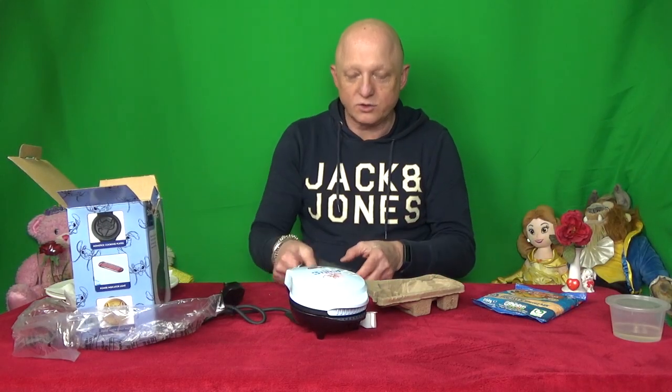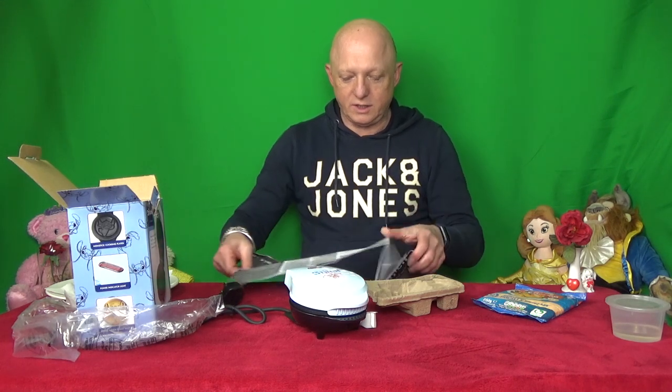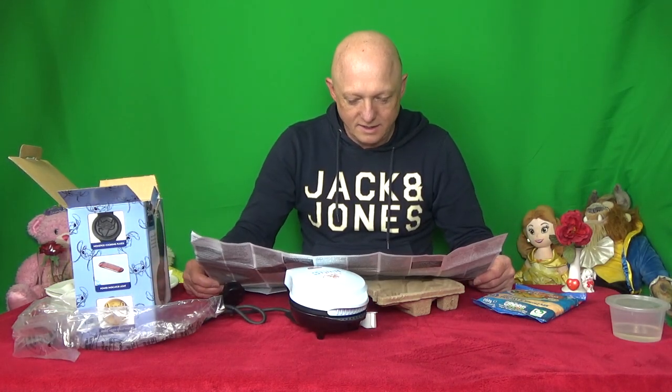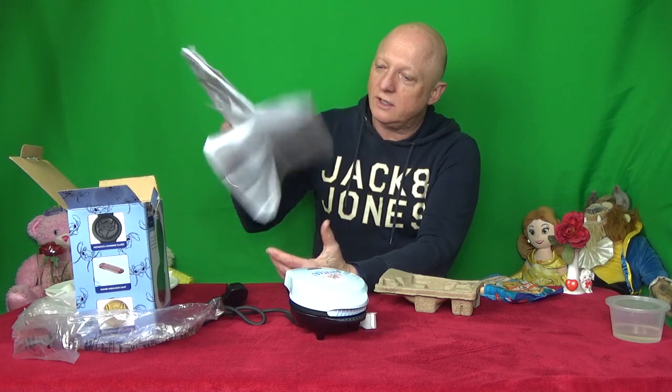So this is Stitch from Lilo and Stitch, Disney. And as you can see it should make the pattern when it's made. So we'll have a quick flick through the instruction manual which is like a poster - find the one I can read, which is first luckily. And then I'll come back to you in a minute and we'll see what we have to do.